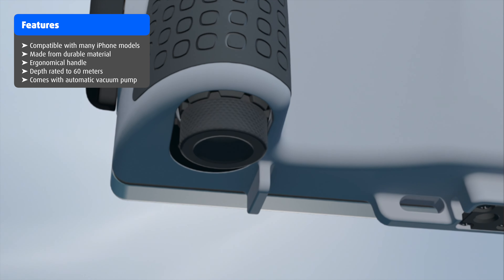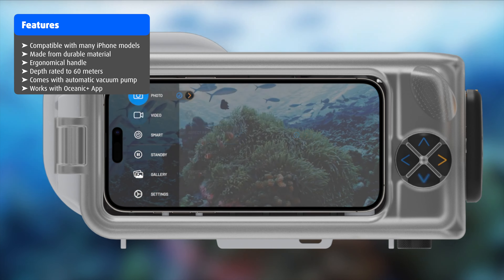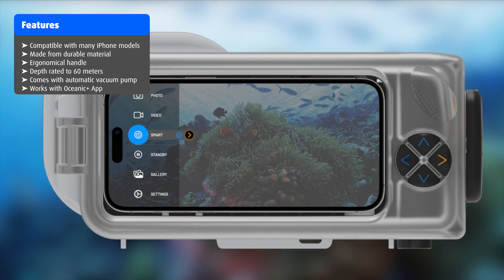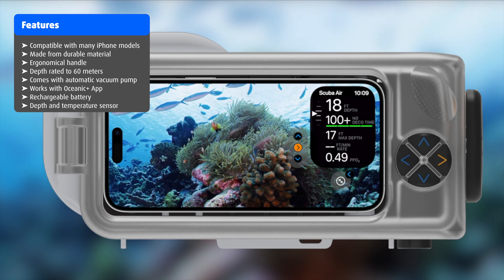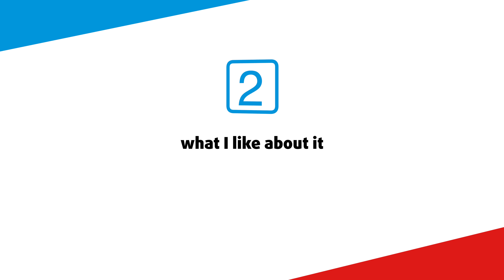It is depth rated down to 60 meters and includes an automatic vacuum pump for added safety of your iPhone. You'll need the Oceanic Plus app to connect your iPhone to the housing via Bluetooth. Once connected, you can use the four physical buttons on the housing to navigate through the app. The housing comes with an integrated rechargeable battery, as well as a depth and temperature sensor. This enables the app to use the dive computer function — the same that we know from the Apple Watch Ultra — also on your iPhone while it's inside the housing.